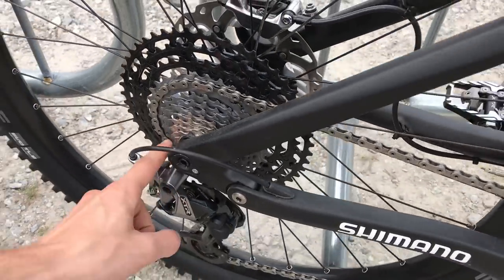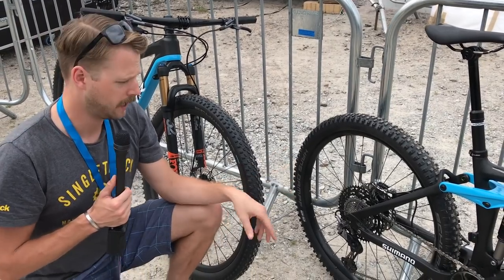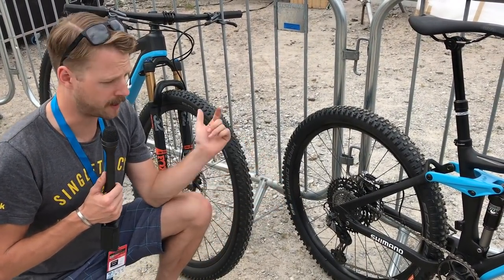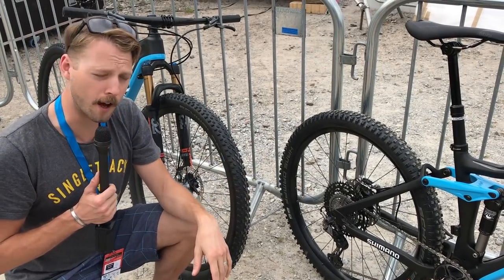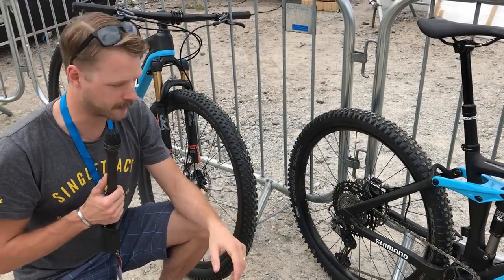The micro-spline freehub is a design owned by Shimano. At the moment, as far as we're aware, DT Swiss is the only company that is going to be licensing that design to make compatible freehub bodies. As to other brands coming on board, we'll just have to wait and see.